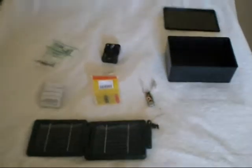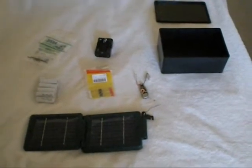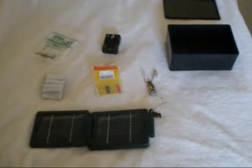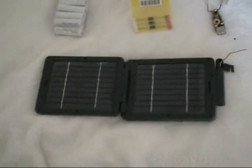Hey guys, what's going on? This is Eric. I'm going to be making a solar box. It's going to contain a USB. Later on I'm going to put an AM FM radio on it. But so far what I have is two 8.75 volt solar panels, notebook style.